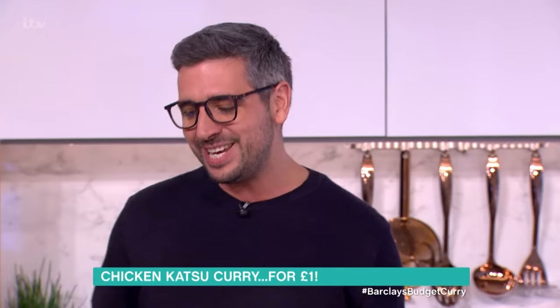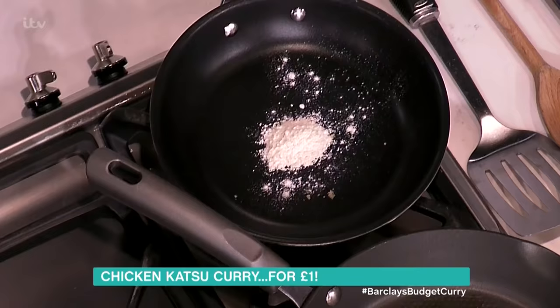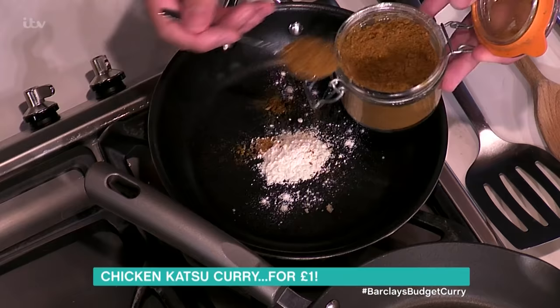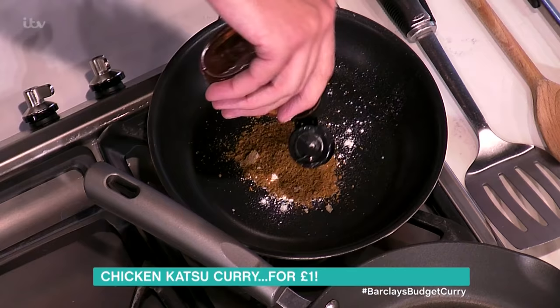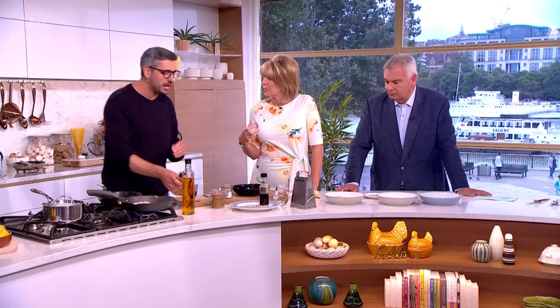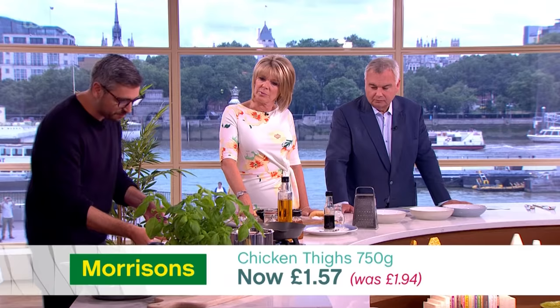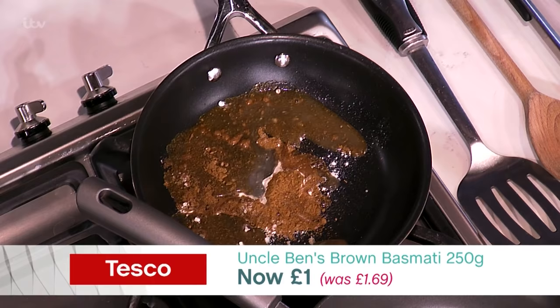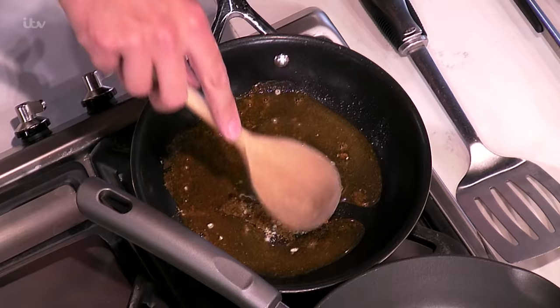It's a really simple sauce - literally one spoonful of flour, one spoonful of curry powder. These are store cupboard essentials: flour and curry powder. What I'm doing is almost making a little roux - it's the flour that actually thickens the sauce, and the sweetness of the sauce comes from the honey. You stir it and create essentially a paste.